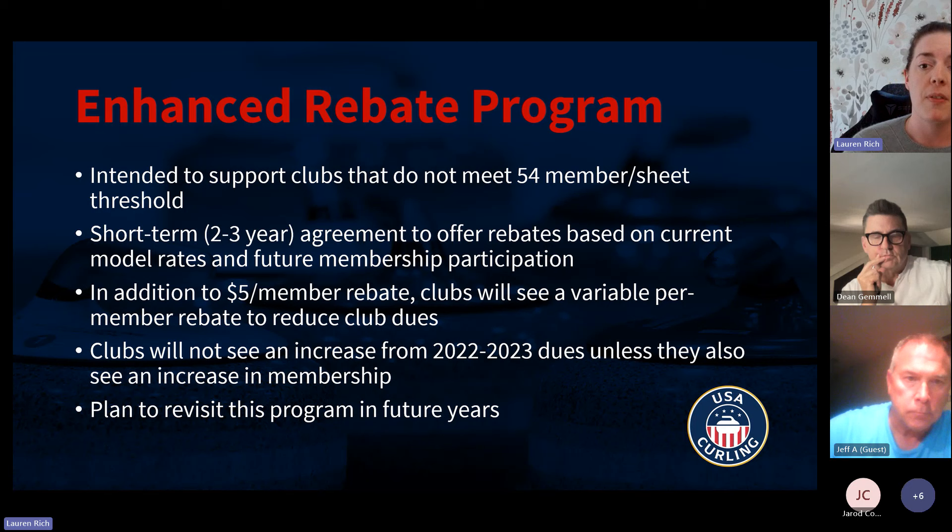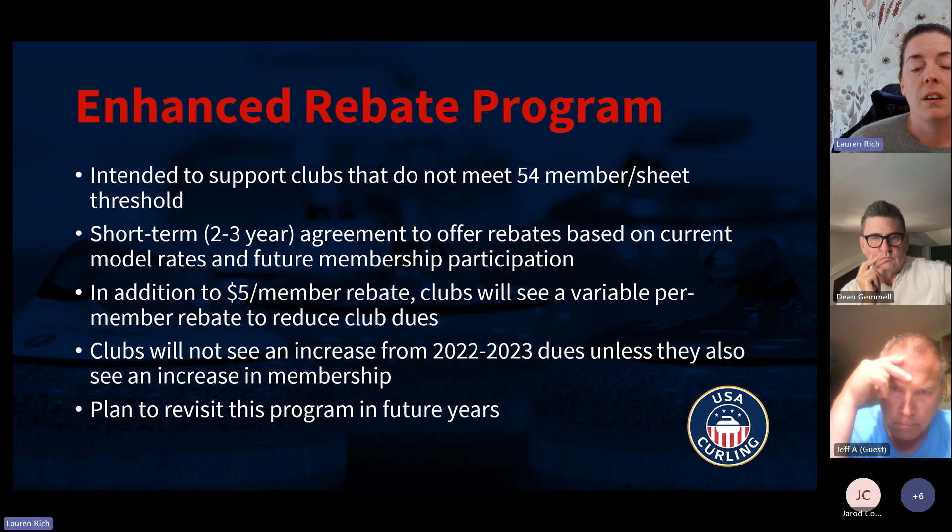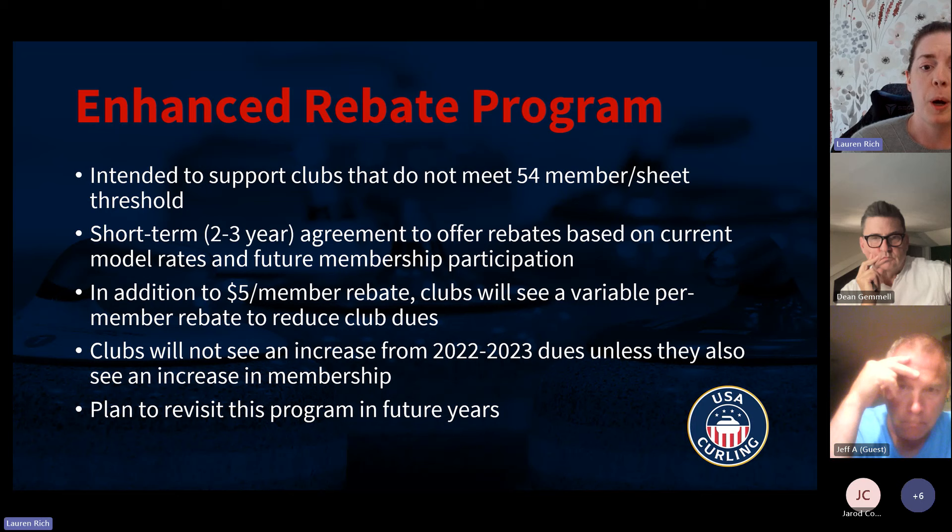This is intended for clubs that haven't met the 54-members-per-sheet threshold. We're proposing it as a short-term solution — two to three years — mostly because we don't want to be looking back in 10 or 15 years at what clubs were paying in 2022 or 2023. In a few years we'll revisit this to ensure we have a longer-term plan. For right now, this is our plan for the next few years until membership stabilizes. In addition to the $5 per member rebate, we'll have a variable per-member rebate that will basically offset the increase you would see under the new model for the club dues.